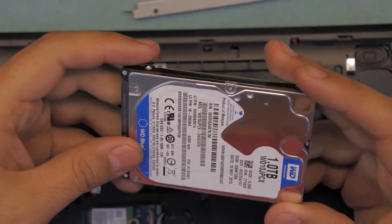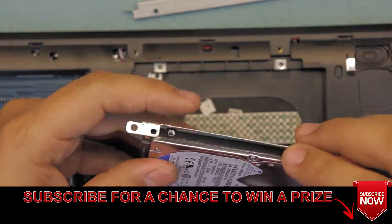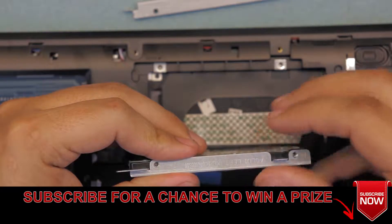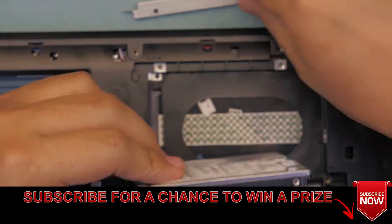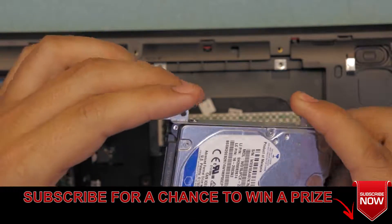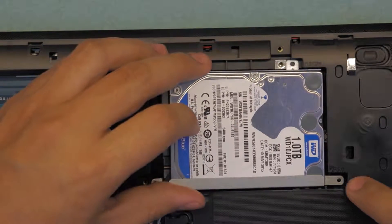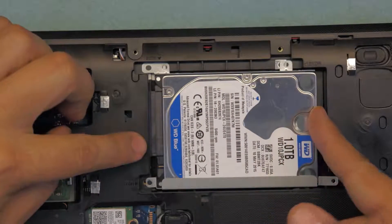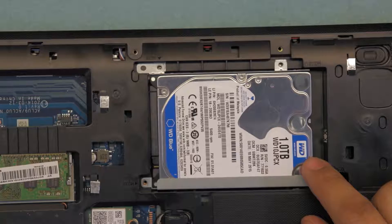If you want to replace it, grab the new hard drive. You're going to grab your caddy again and place it right there — make sure you're matching the holes. Do the same thing for the other side. Now with the caddy on the new hard drive, put the end of the hard drive down first and slide it towards the connector or towards the RAM, just like that. Then put the four screws in at each side.